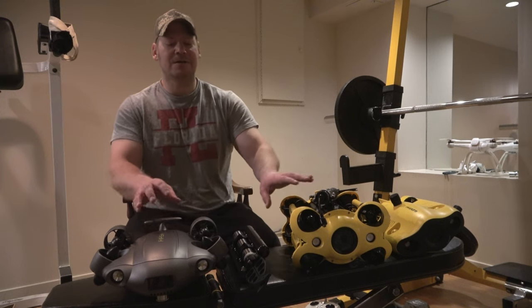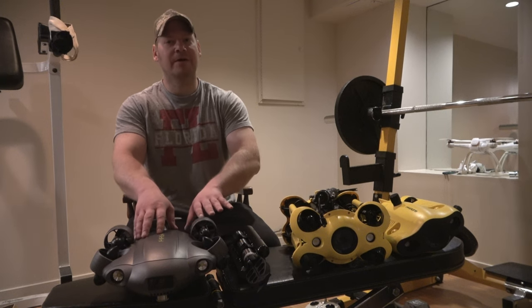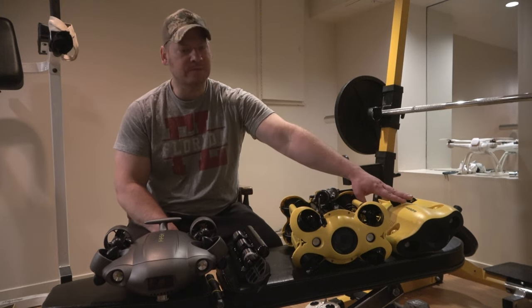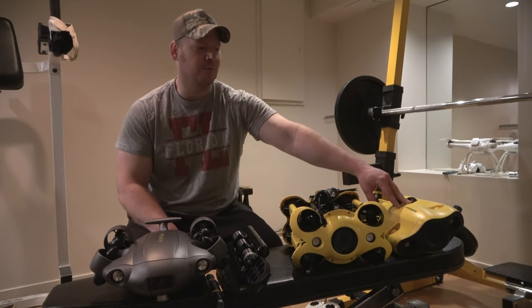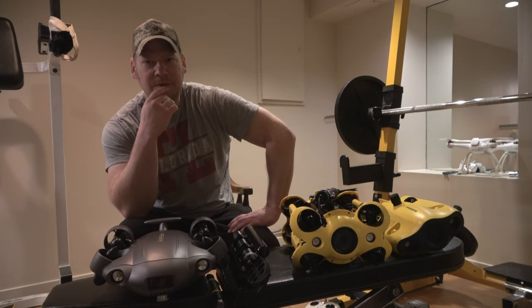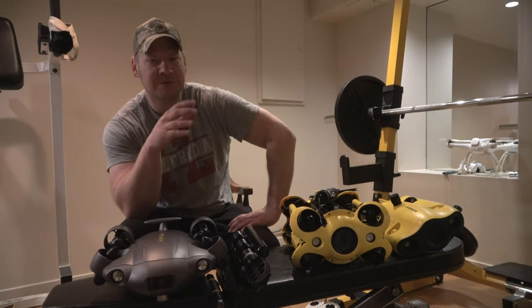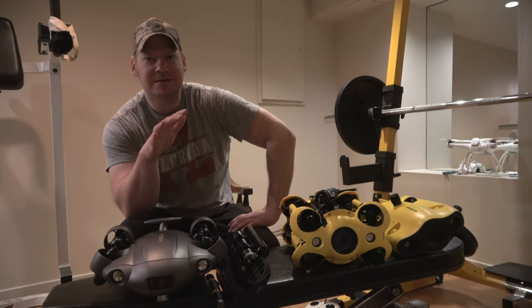Some of them are kind of expensive — these two are in a similar price range, not cheap: around $2,500 to $3,000, and even more with the claw. But some are starting to get more reasonably priced, like the Gladius Mini S at only $1,000 — you can get it equipped with a claw. And then there's something more affordable like the Chasing Nemo at only $500. I think kids will really enjoy underwater drones too — this stuff is still in its infant stage but with time it'll improve.